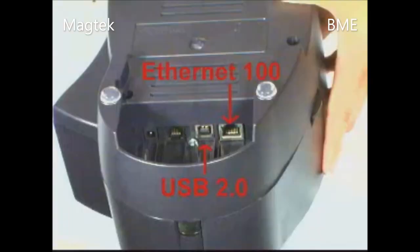When it comes to connectivity, Excella offers the most flexibility with USB 2.0 and an Ethernet 100BaseT port. These are fast interfaces that can accommodate speedy transmissions of microdata and image files.